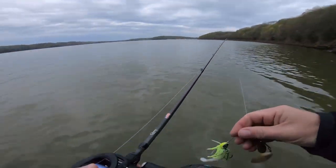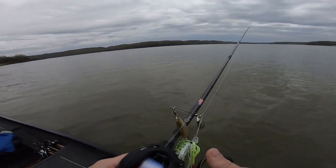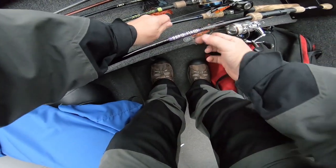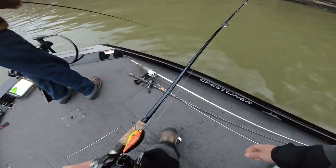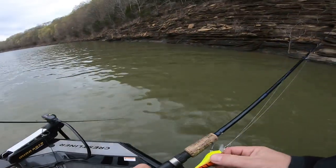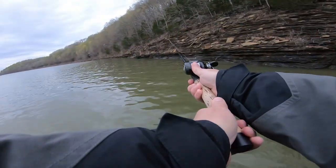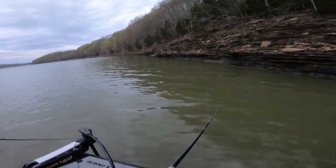I tell you what, I need to do something different. We don't know where the bass need to be, but I know this will work. I'm gonna run this square bill right up on the bank — right on the bank. Yeah, it's got more wobble.